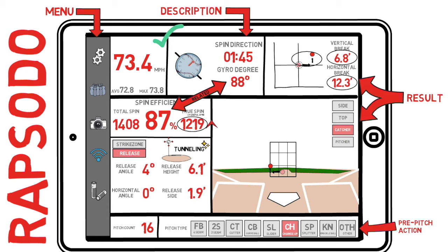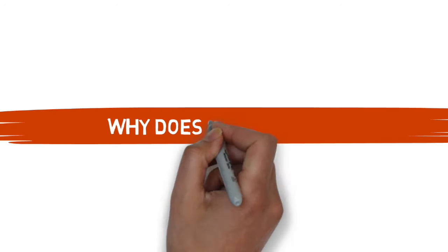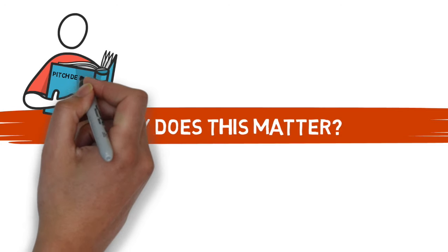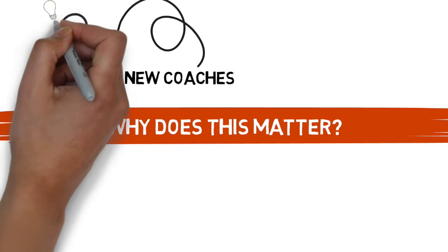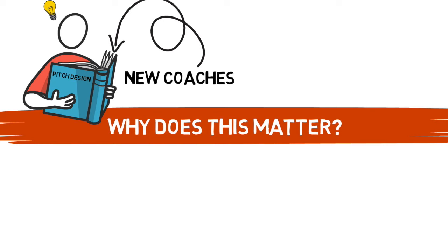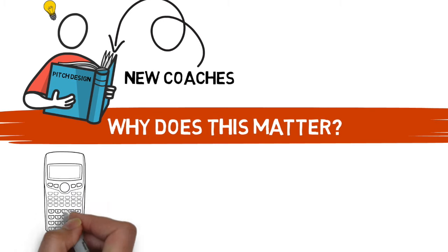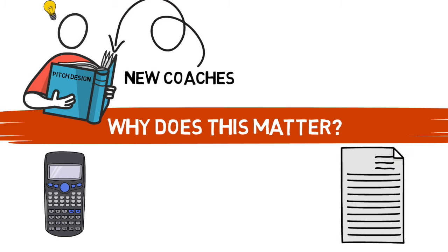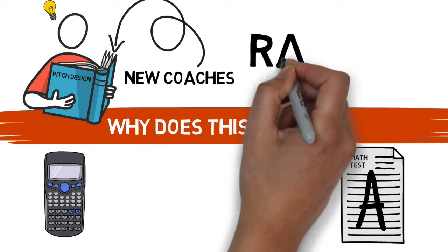And that's what Rapsodo is all about — understanding how these metrics work together to aid in the pitch design process. It takes a lot of time and practice to get good at. If you are a new coach beginning to study pitch design, the best way to make yourself a valuable addition to any team is going to come from actually understanding how to interpret and apply the information produced on each pitch. To me, this information is like getting to use a calculator on a math exam — without it, you can still get to the right answer, but with it, you can zoom right to it. With a good pitching coach, you can eventually create a nasty pitch, but with this technology you get there quicker by utilizing quantifiable data on what is going to be a good pitch and what is going to be a bad pitch.